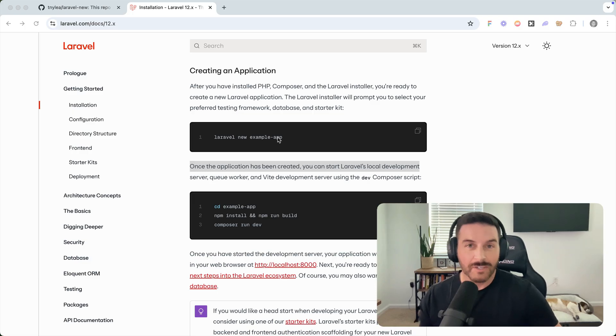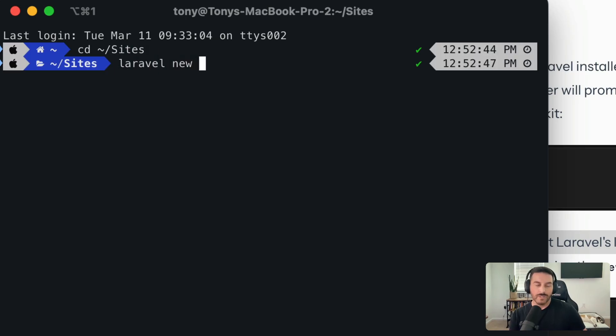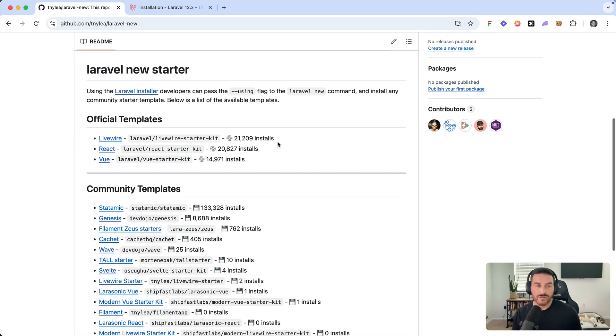Let me show you how this works. I'm going to open up my sites folder and create a new Laravel application — I'll call this 'awesome-sauce'. We can use the --using flag and pass it a repo for any specific starter kit. I have a repo at tnylea/laravel-new which I'll share below the video.